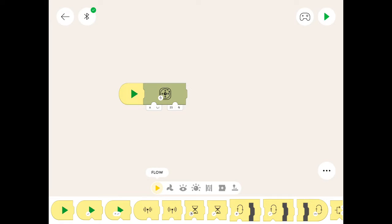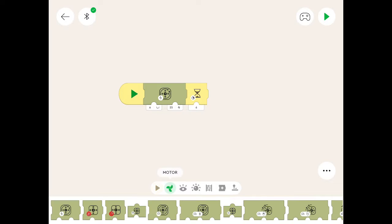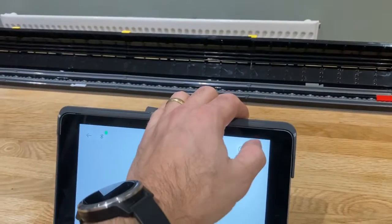We should get the timer icon up and bring it next to the motor, and put in six seconds. After six seconds we want the motor to stop — and this is the symbol for the motor to stop. Let's give it a go.